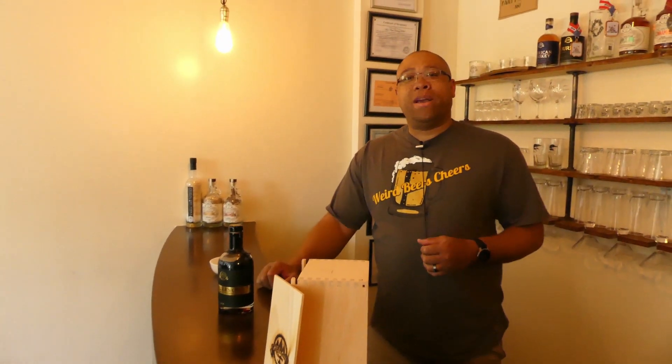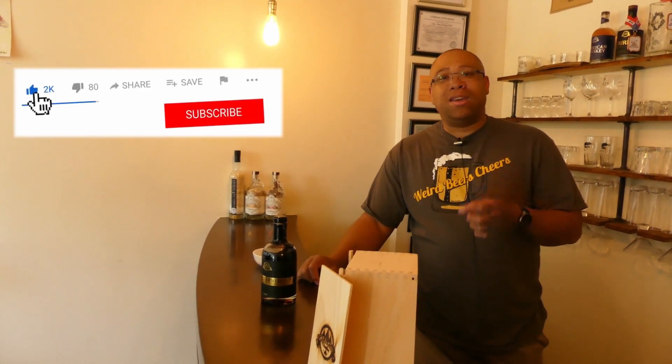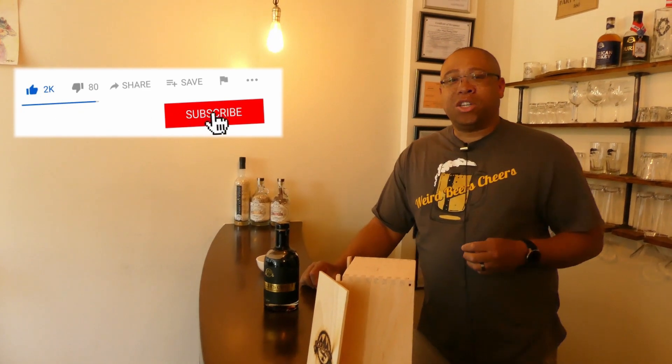I'm DJ, that's Sam, and that was Matt in the background. We're Weird Beers and Cheers. Make sure you like, subscribe, and share the channel. Thank you very much for being with us today.